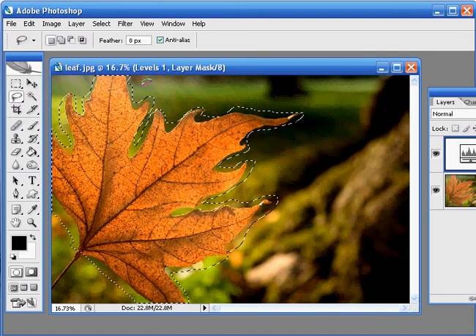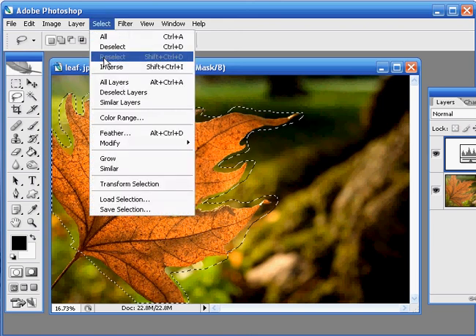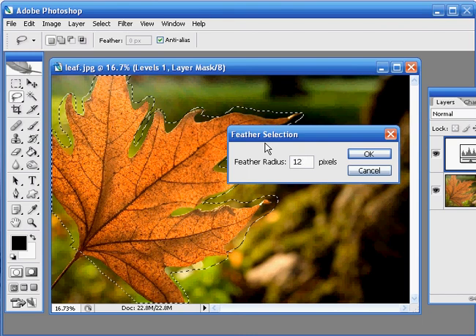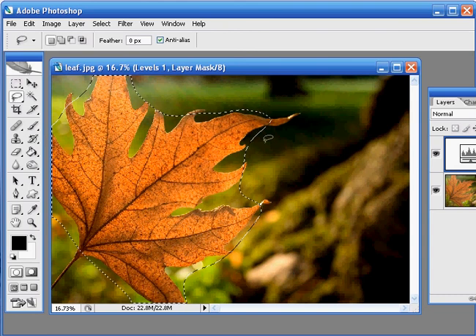The reason we didn't have to be too accurate with this selection is because we're going to feather it. To do this go to Select and then Feather. I'm going to enter a value of around 125 pixels there and hit OK. This means that we'll get a nice smooth graduation between our original image and any adjustments we make to it.